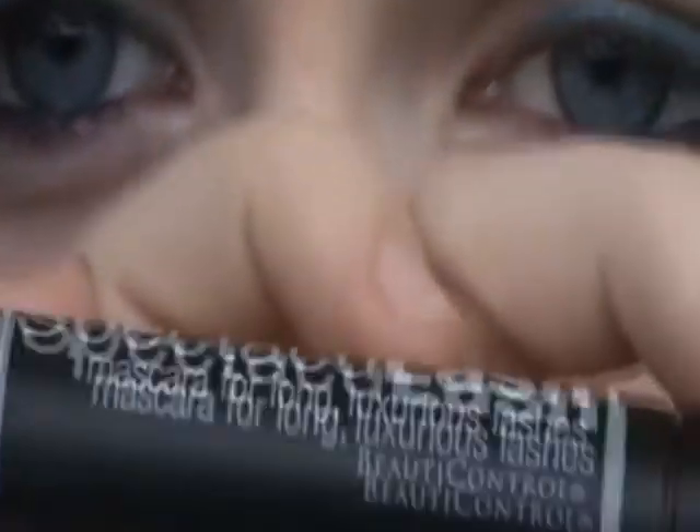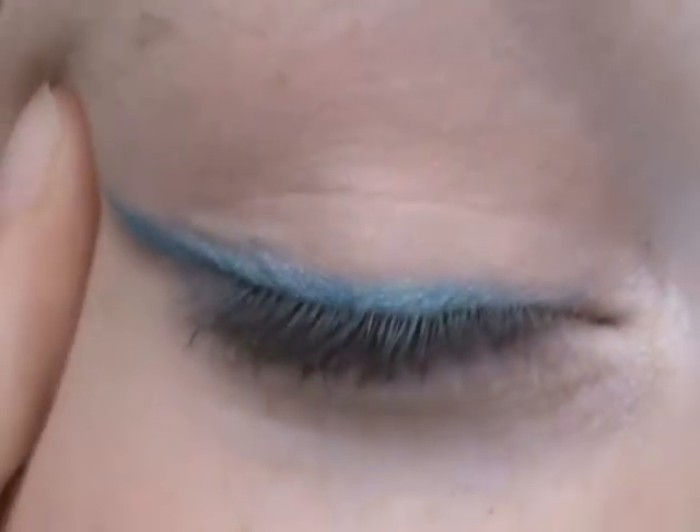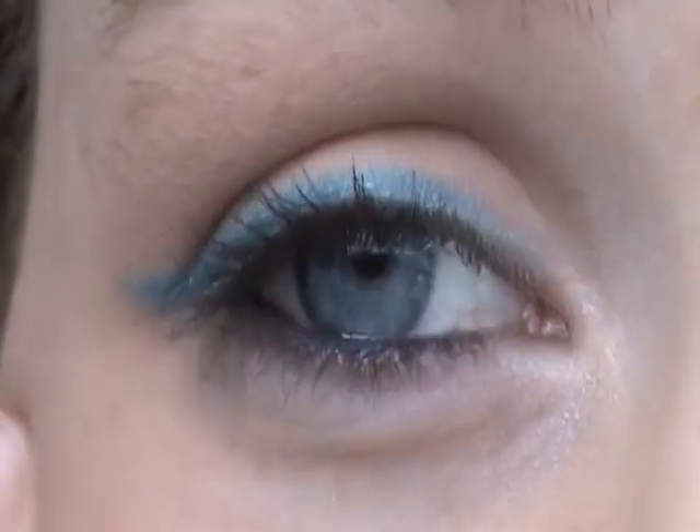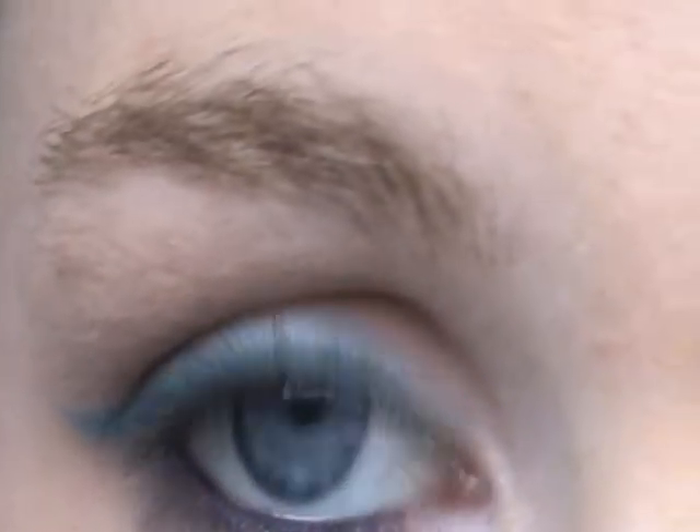And now I'm just going to use my normal mascara. This is the final look — the blue liner. It's pretty much what Bethany did, but I did blue instead of purple because I have blue eyes, which is the whole point of this. I'm showing you guys a different variation of it. So this is the other eye I did before in front of a mirror; this one's a little bit better, probably. And this is the one I just did now.